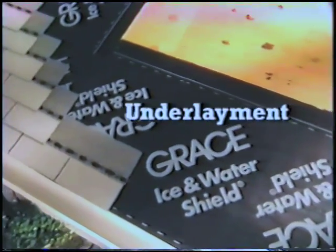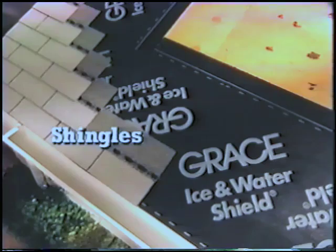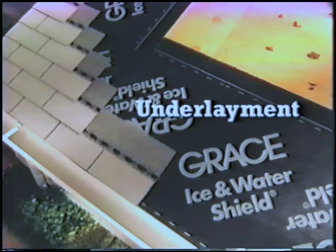It helps to remember shingles are designed only to shed water, not repel it. Without the proper underlayment, once water penetrates shingles, leaks are inevitable. Only a watertight underlayment can prevent leaks. It must seal around nails and other roof covering fasteners, so self-adhering underlayments are the best defense against leaks.